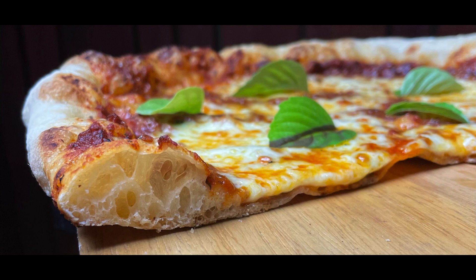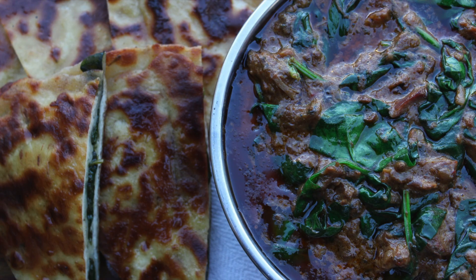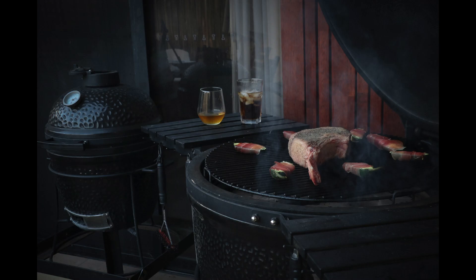G'day guys, welcome back. Today we're doing reverse seared tomahawk on the Big Joe 3. There are plenty of ways to cook a steak. Two of my favorites are the reverse sear method, which is pretty much idiot proof, and the flip flip flippity flip method where you just keep your steak moving the entire time. I like to get it wall-to-wall pink — I don't like grayness on the outside, so my sear isn't going to be a huge sear. We're going to smoke it through and then a quick sear at the end.